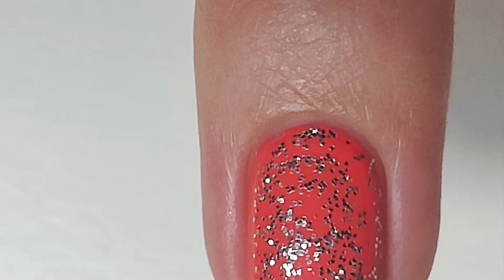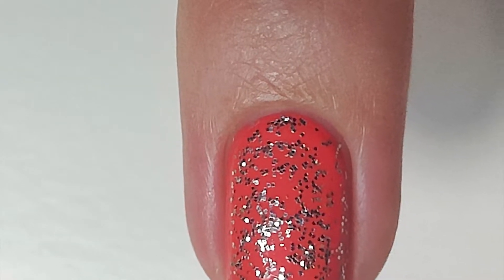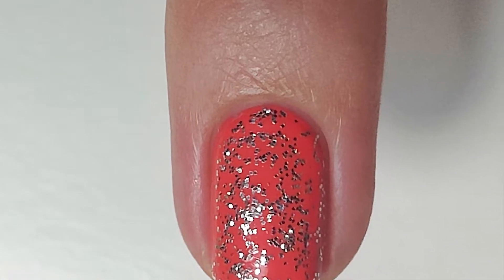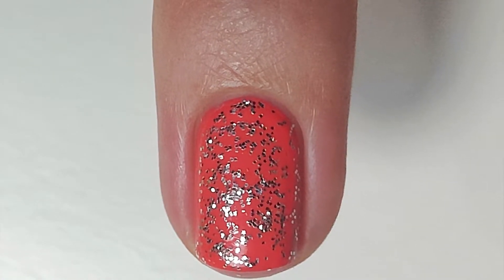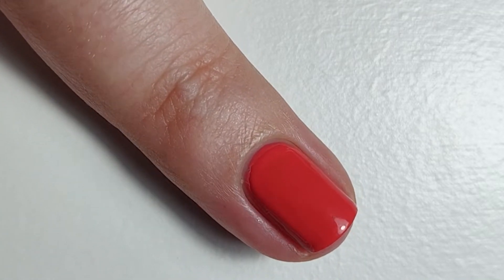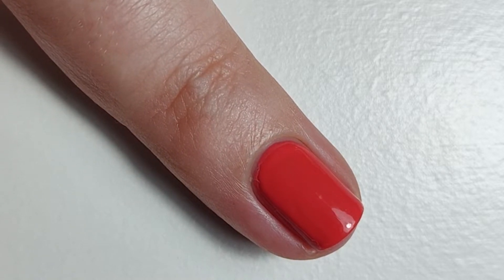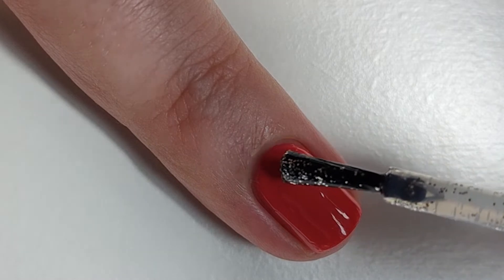Second way: glitter top coat. My second way is a glitter top coat. You can get an almost infinite amount of top coats that will change the way a cream polish looks, and I love it so much. I'm thinking of creating a video dedicated to different types of glitter top coats or special effect top coats — let me know in the comments if you would like to see this. I've gone with a simple silver glitter top coat as I think it's the most versatile. Again, this is from my secondhand, not cruelty free stash that I'd like to use up.